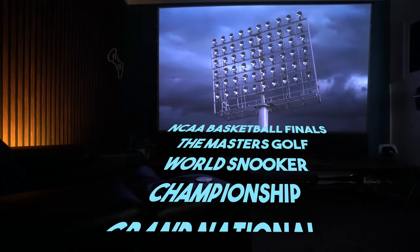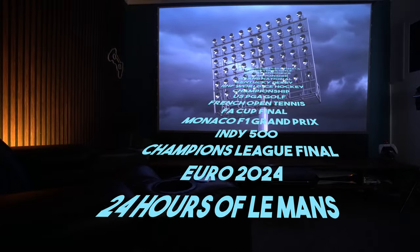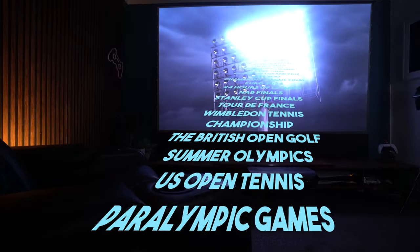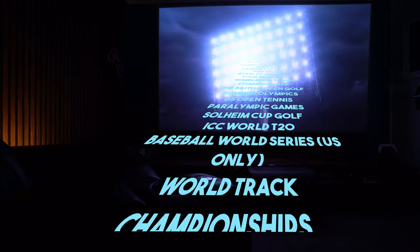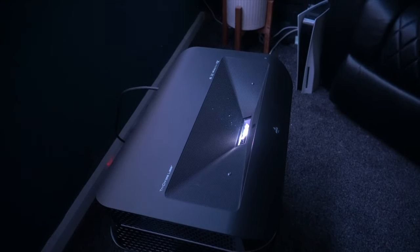With huge sporting events just around the corner, there is no better time to consider getting a huge screen to watch them on. I can promise you there is nothing better than watching your favourite sport on a screen of 100 or 120 inches. It just feels like you're almost there, and it gives you an atmosphere that you just do not get with a TV.